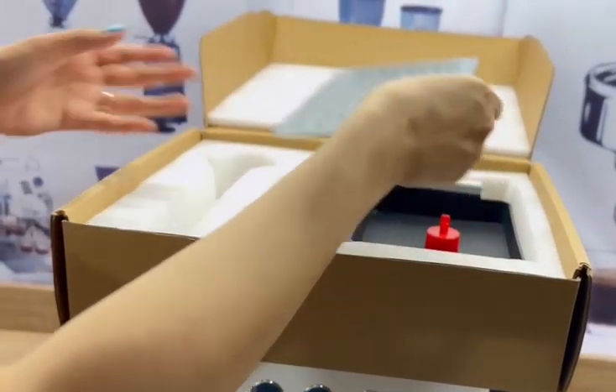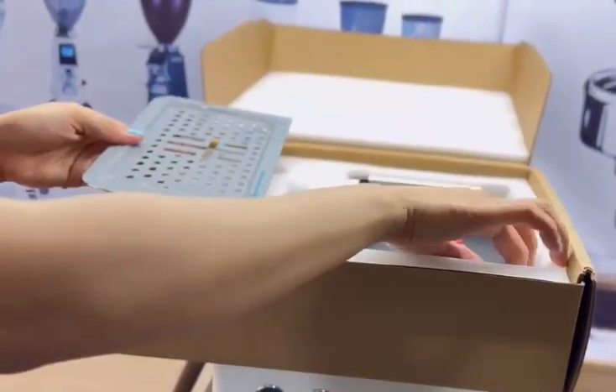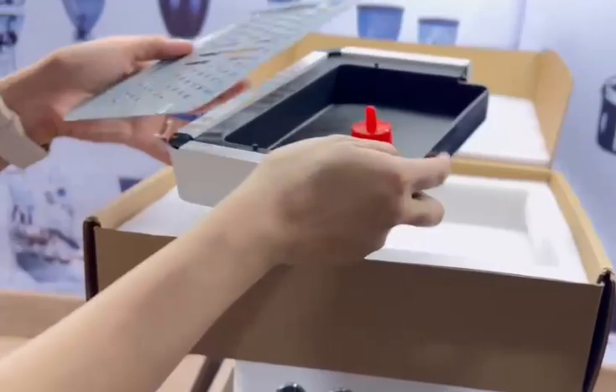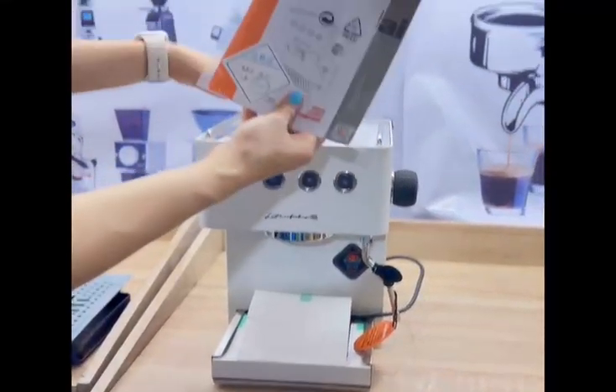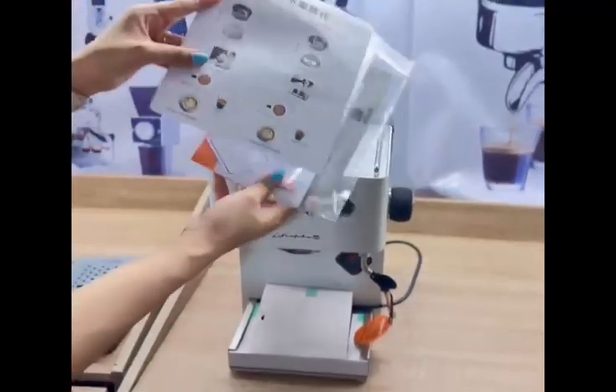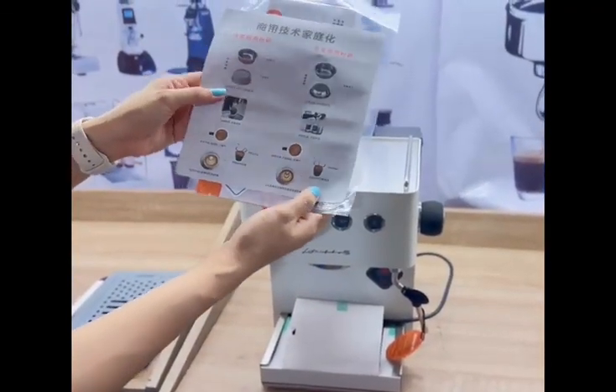We have dripping trays that we'll place on the machine later on — those are also included. And a manual for your guide, and some pictures for your reference.